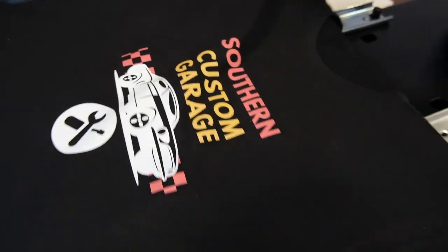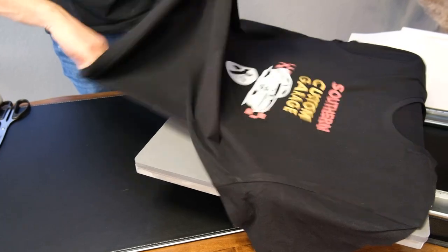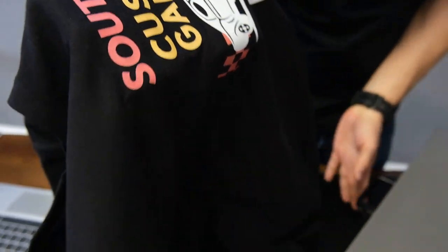Now you can see it gives a really nice matte finish on the t-shirt and also a really soft feel. If you touch the textile, it feels almost like screen print — just the way we like it.